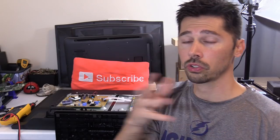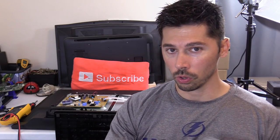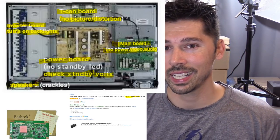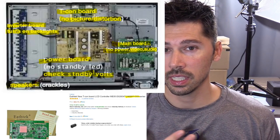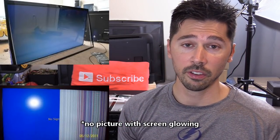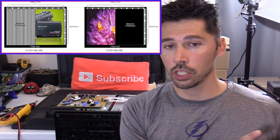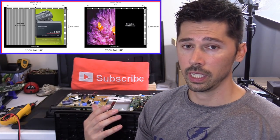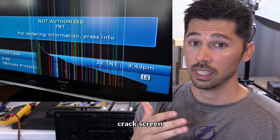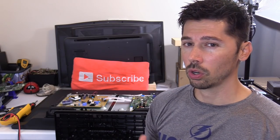If you have vertical lines all over the screen — I'll leave a picture here of what it looks like — and you have proper voltage going to all the boards, that can mean you have a bad T-com board. The T-com board is directly connected to the LCD panel. Other common issues with the T-com board include no picture at all, vertical lines, a half picture, or distorted colors. You can also have issues with the T-com board connections going to the LCD panel, or the LCD panel itself could be defective. If the TV is over about 32 inches, replacing the LCD screen is not really cost effective.